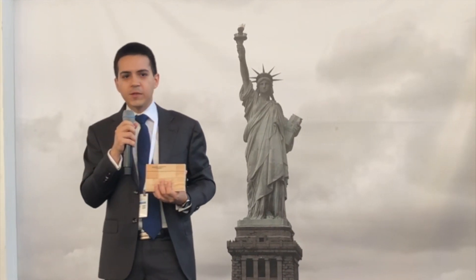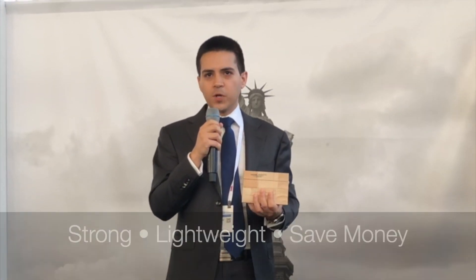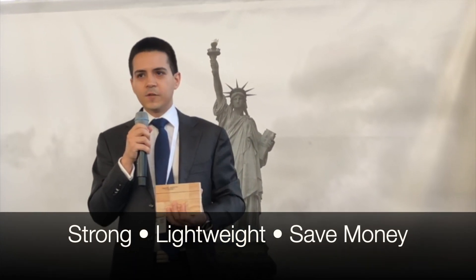One of the main benefits of balsa in comparison to other core materials is that even though this is a natural material, it has one of the highest compressive strength and shear strength among all core materials. So you're going to get an incredibly strong product, very lightweight, save some money and save some weight at the end of the day.